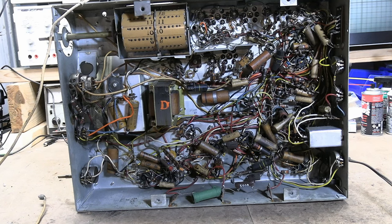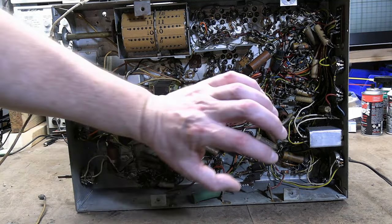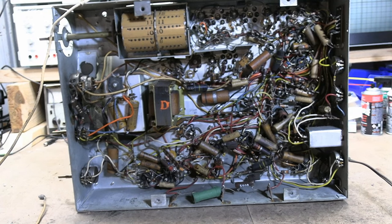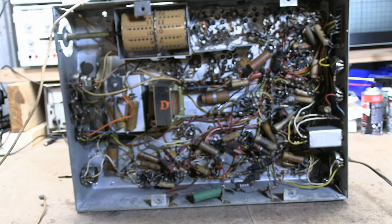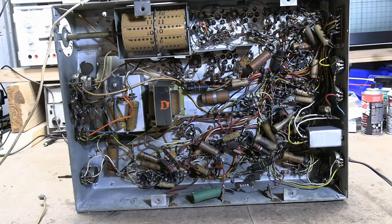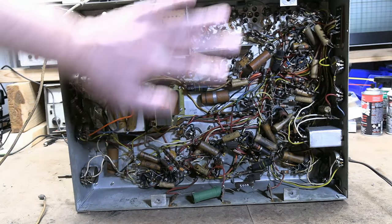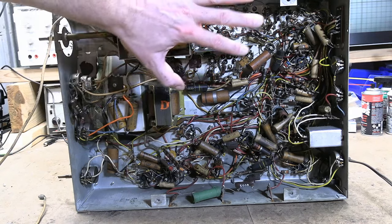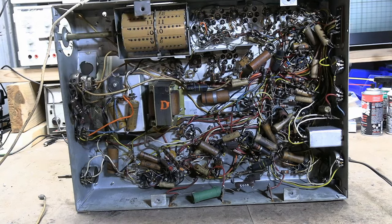When I start working on these I typically go after the power supply first — it has the biggest parts of all — then the sweep circuits. The last thing I'd think about doing is the RF or IF stuff. So that's what we're going to do with this set: start with the power supply, then the sweep circuits, audio circuit, AGC, sync circuits, and save the IF/RF for last if we need to do anything to it.